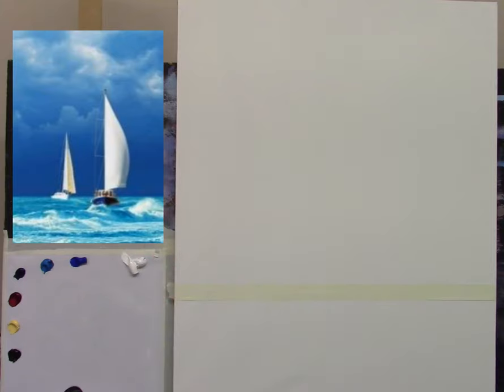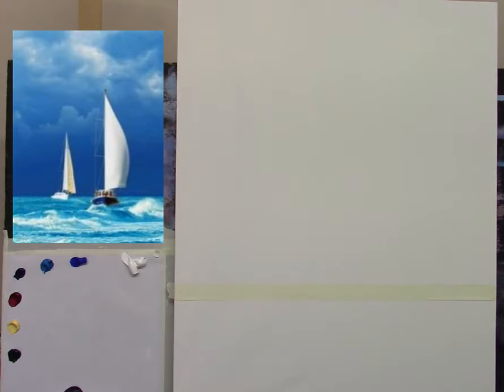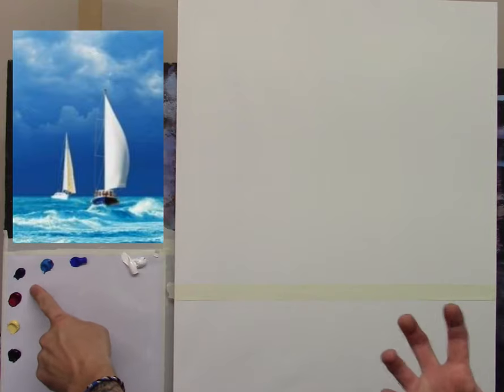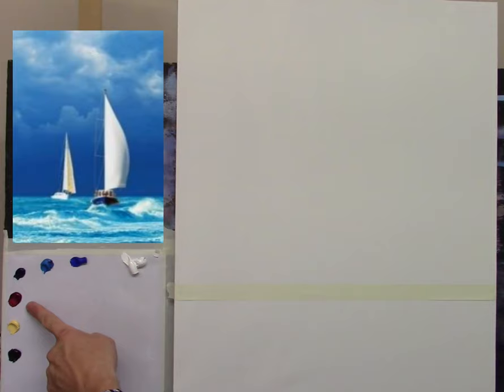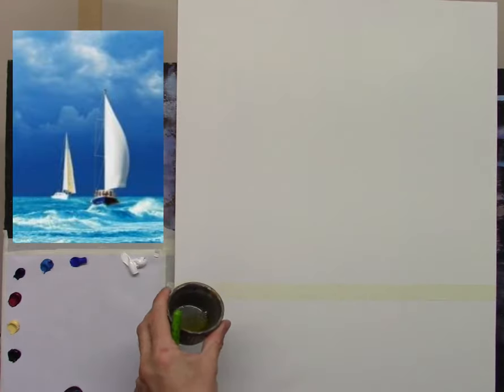Let me tell you what colors I have: titanium white, cobalt blue, cerulean blue — a lovely color for oceans, beautiful turquoisey blue — phthalo blue which is a very rich dark deep blue, some alizarin crimson, a little Naples yellow which I may not even need, and a little lamp black. A nice simple palette for the sky. I probably won't even use Naples yellow — that's more for the sails. I have my large stubby brush.